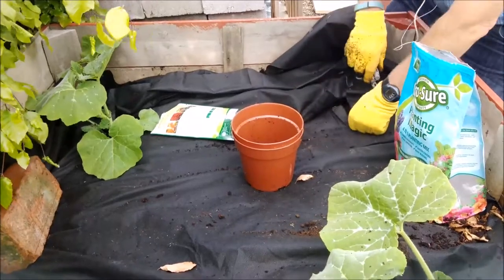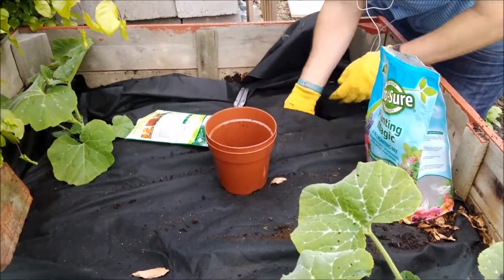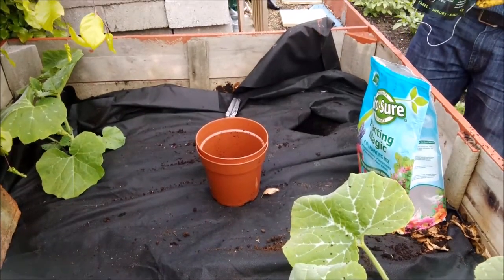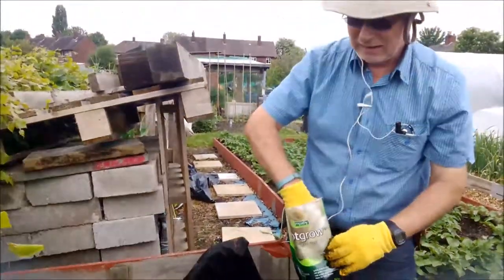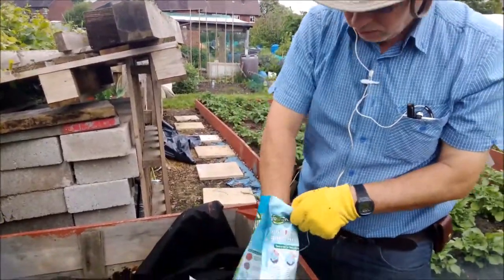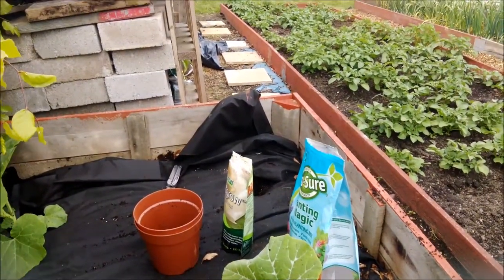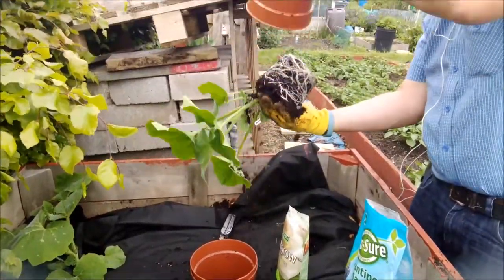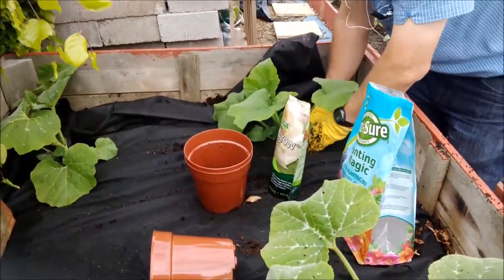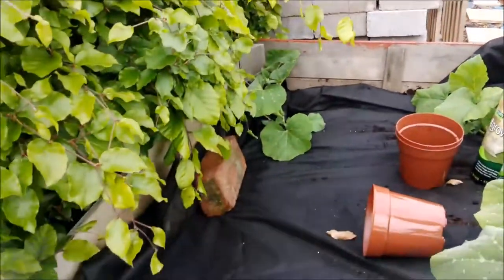Now we've got another one of these boxes on Karen's plot. We have some more butternut we can put in but we've also got some courgettes, and it might be nice to do courgettes in that one. We'll show you that later and we'll keep you up to date on how everything's going. Hopefully in a couple of weeks we'll be fighting to get past here because there'll be butternut squash and courgettes all over the place. We'll give this a good watering just to make sure it's not too dry in there.